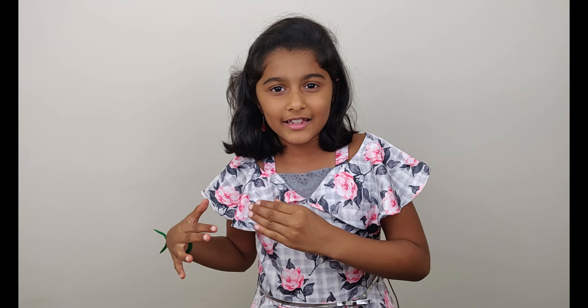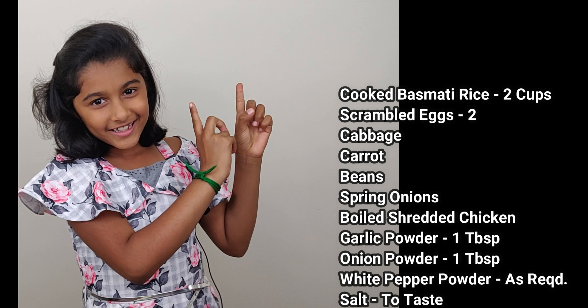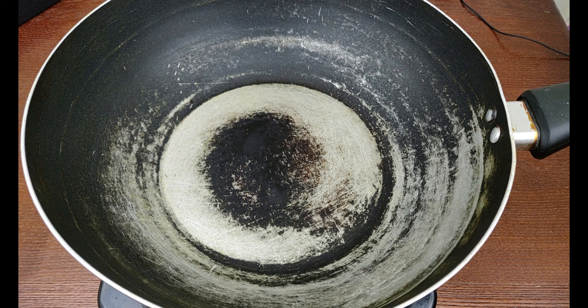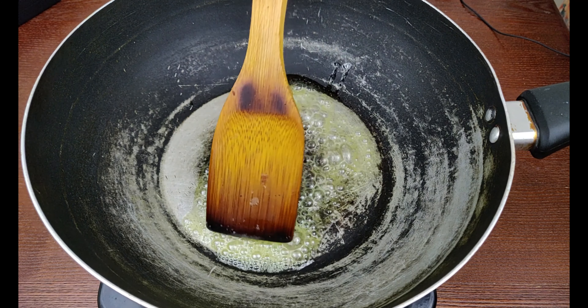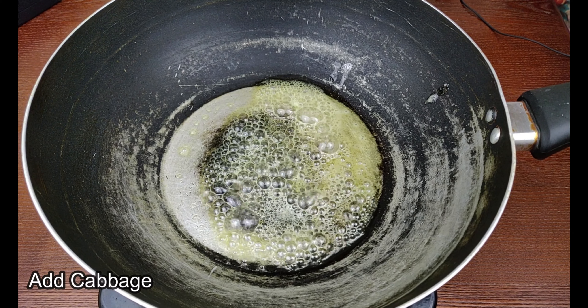Hi guys, welcome to Shami's Kitchen! Today we're making chicken fried rice — it is kids' most favorite choice. Let's see the ingredients. Heat the pan and then add butter, now add cabbage.